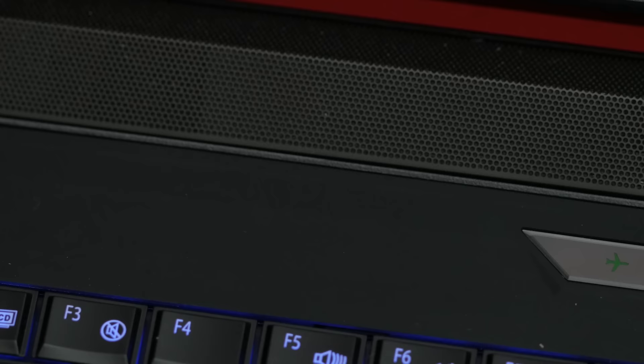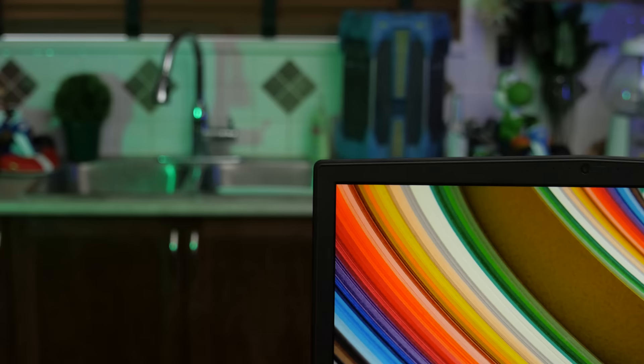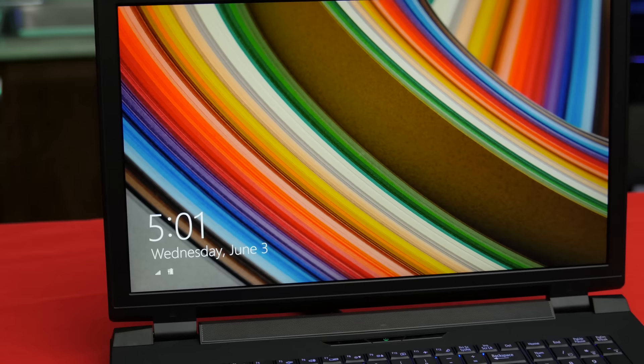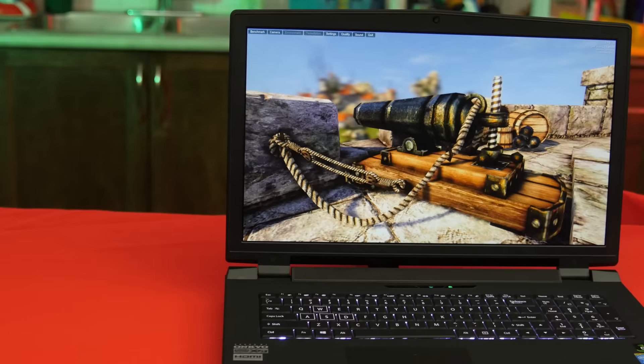Moving up are the speakers that don't suck — worth a mention even though it's less challenging on devices this size than on something like the MacBook 2015 I reviewed recently. And finally, the screen — this is what this laptop is really about for me. Not because its 17-inch size or 1920×1080 full HD resolution is particularly groundbreaking, or even because IPS monitors in gaming laptops are unusual anymore, but because it runs at 75 Hz out of the box when 60 Hz is much more typical, and because it features G-Sync.